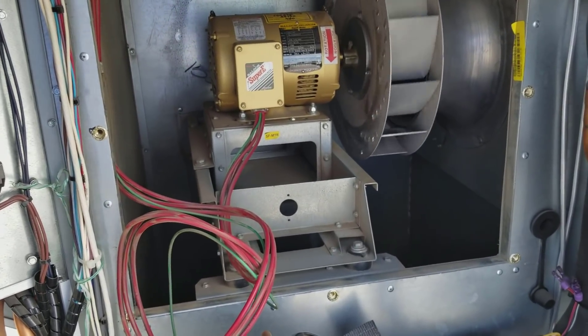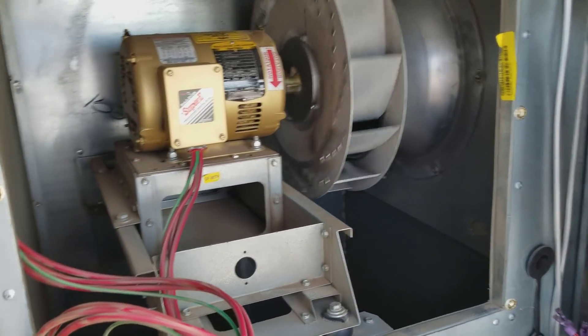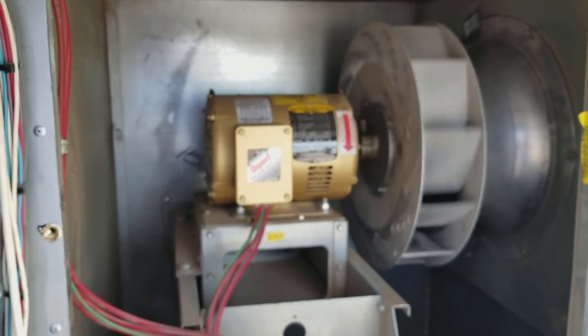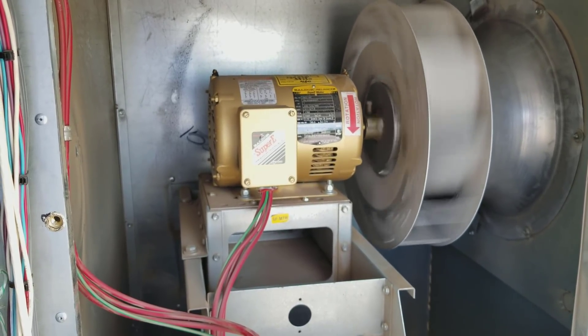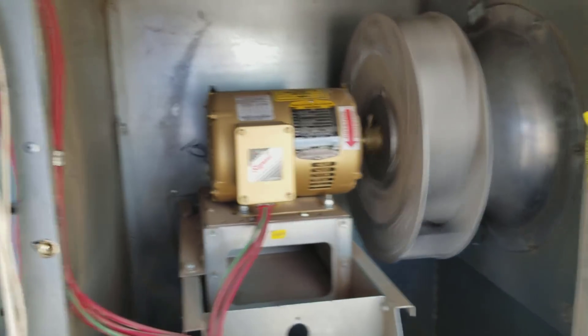What is up? I think this motor might be a little noisy. Let's turn on this fan motor and check out how choice this sounds. Got this on 60 frames per second, hopefully to capture the speed of this a little bit. And that sounds healthy, right?